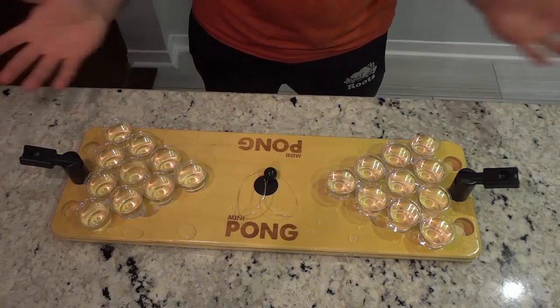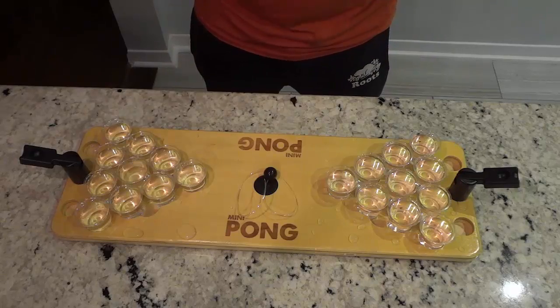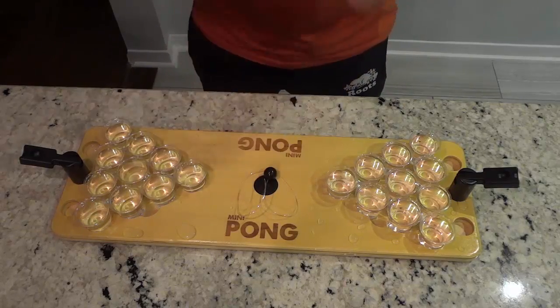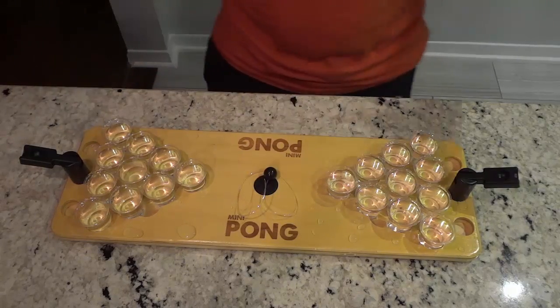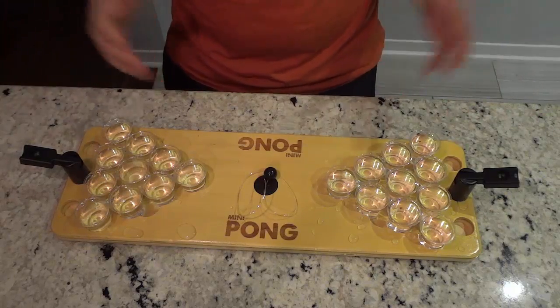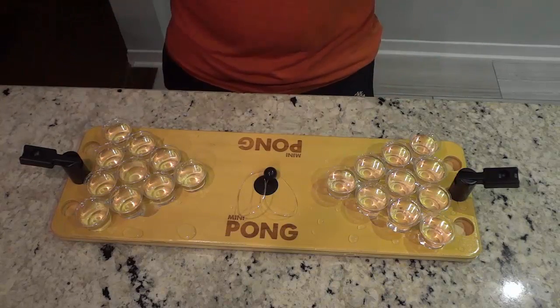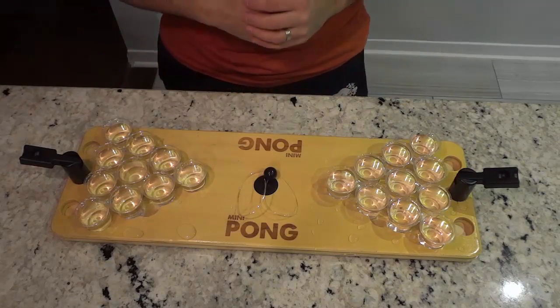Hey everybody! I'm here today to do a review of Mini Pong. In this video review I will be going over the basics of this awesome fun game, and I will also demonstrate myself playing the game for you. Let's get right to it.